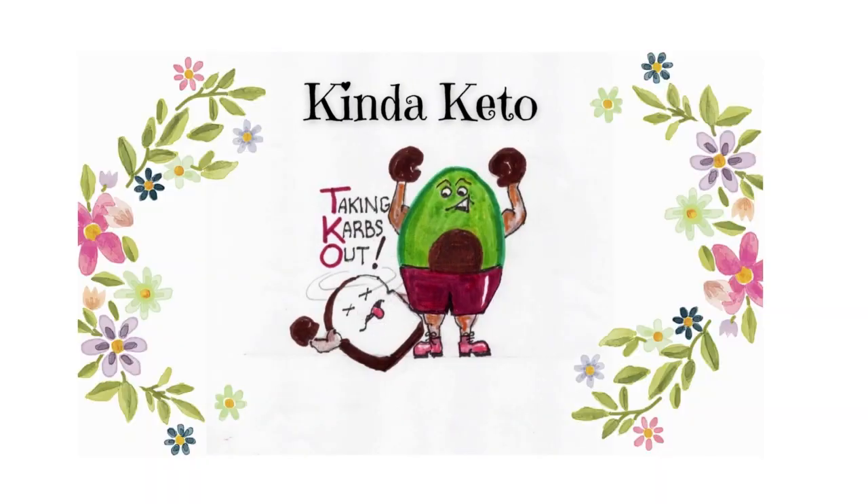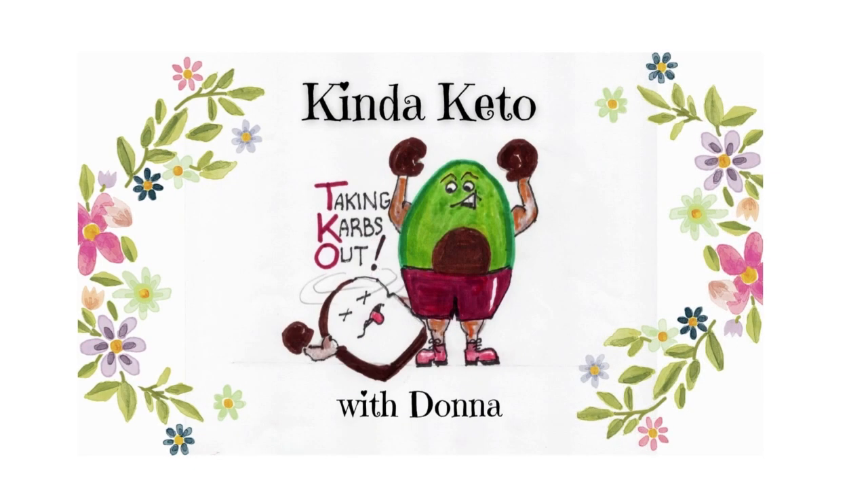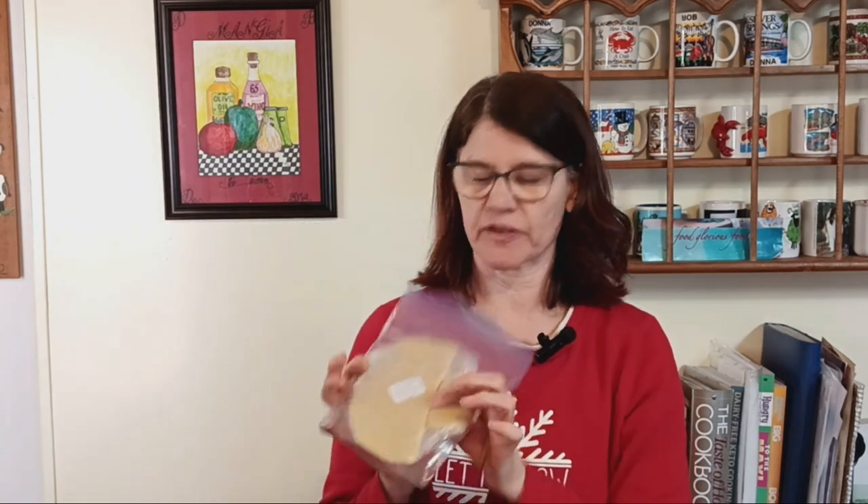When it's cold, especially if it snows, I really love comfort food — and comfort food can still be keto. Today it's going to be a chicken pot pie. I was checking out my freezer and had leftover fathead dough, a little over half a batch that I put in the freezer because it freezes well. So I'm going to do my pot pie with fathead dough today.